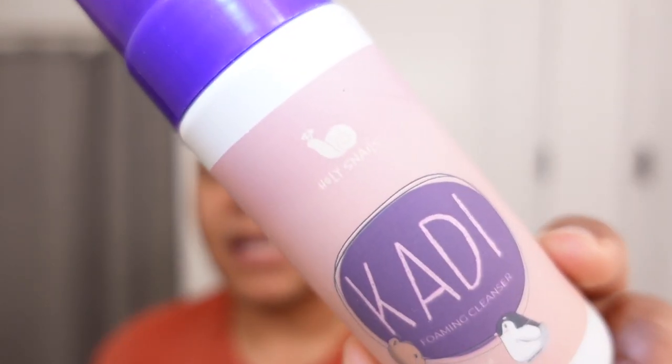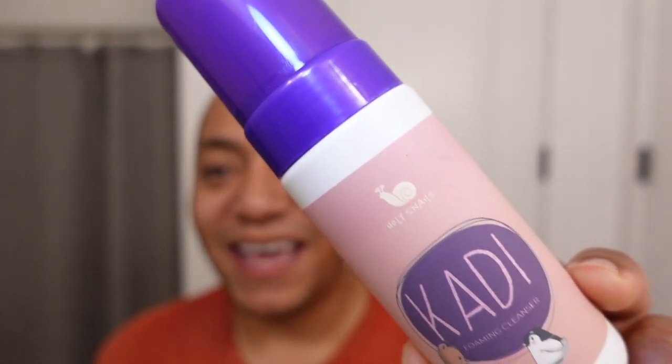I'm going to shave — I haven't decided yet, but I probably should. I'll wash my face first, shave, and then rinse really well with water before moving on to the rest of my routine. The product I'm using right now for a morning and PM second-step cleanser — a water-based cleanser — is from the brand Holy Snails. It's their Kati cleanser. This is a really straightforward, no muss, no fuss pump-style foam cleanser. It uses coconut-based surfactants.